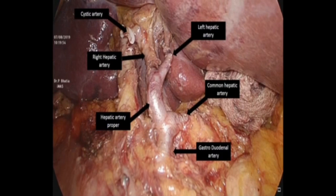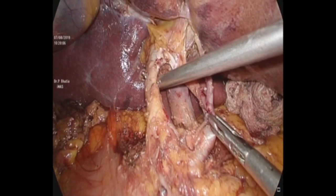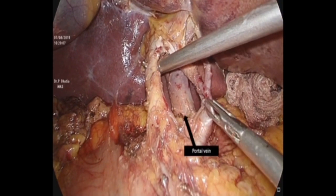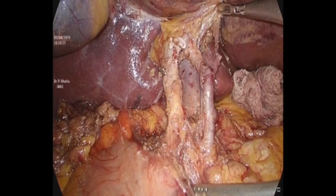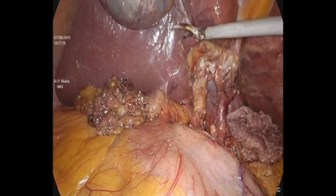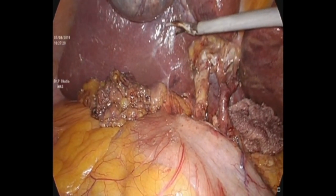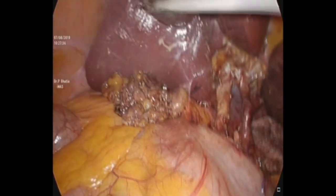We can appreciate the anatomy well: common hepatic artery, hepatic artery proper, left hepatic artery, right hepatic artery, and the cystic artery has been clipped. The next step, after delineation of the anatomy, is to resect the liver by 2cm all around the gallbladder fossa. First, we do the scoring with the Harmonic HD, scoring 2cm away from the gallbladder fossa.